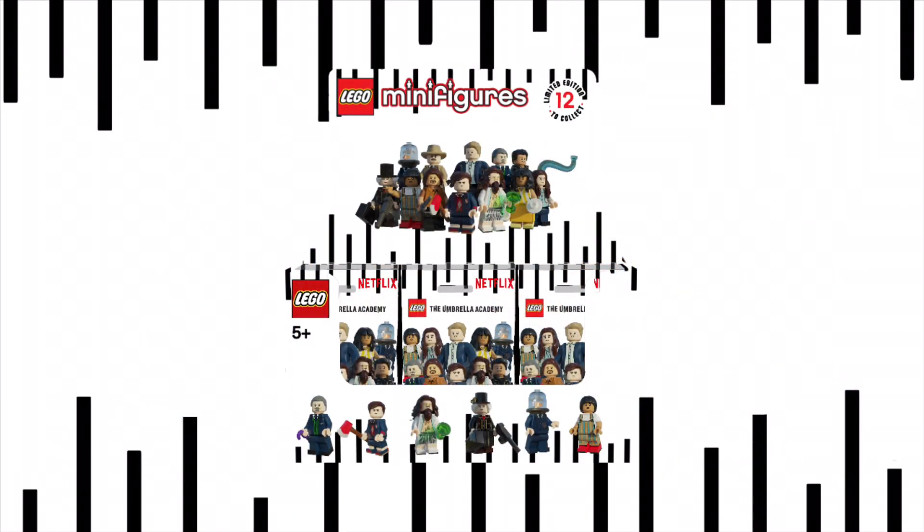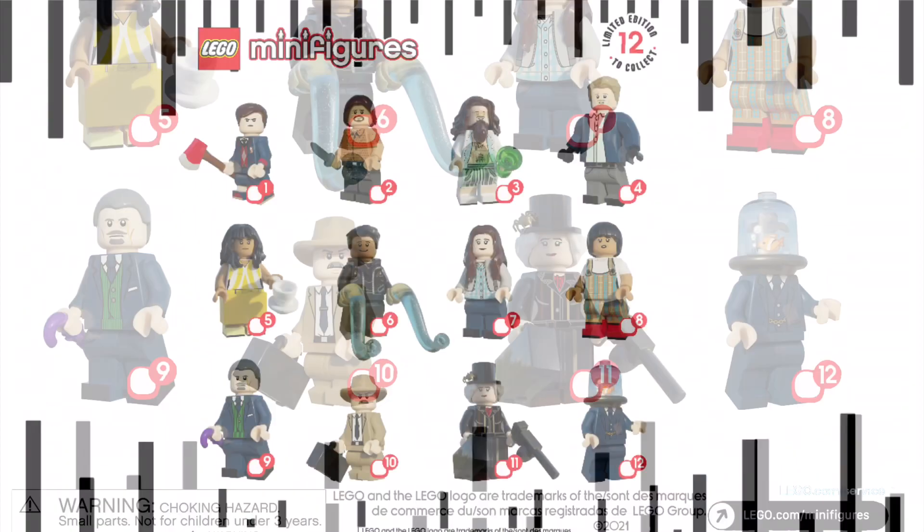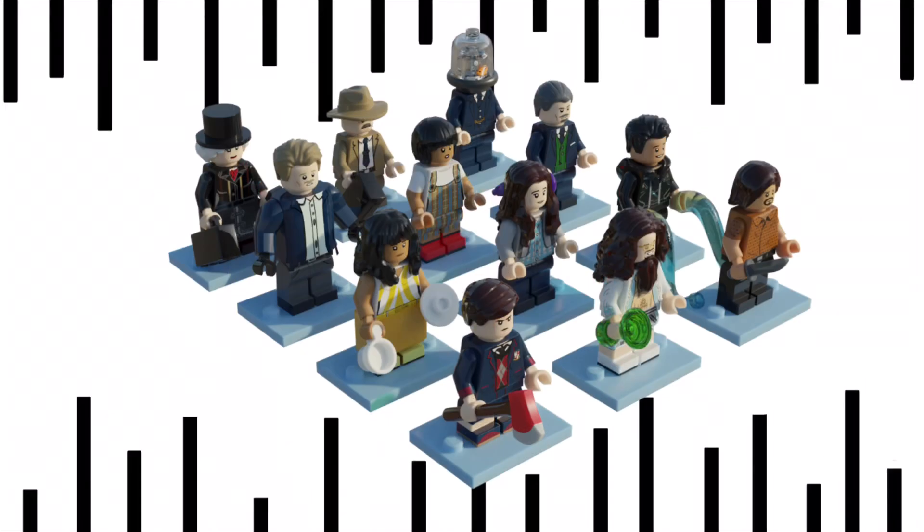And here's the box. And here's the checklist. And finally, here's the display.